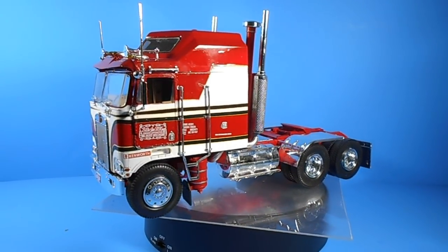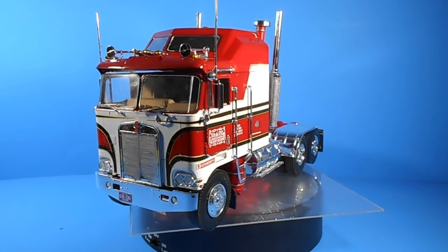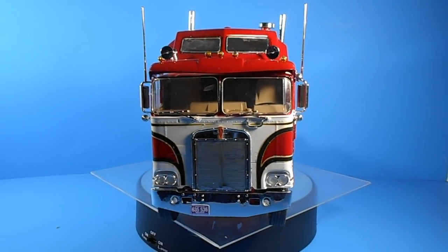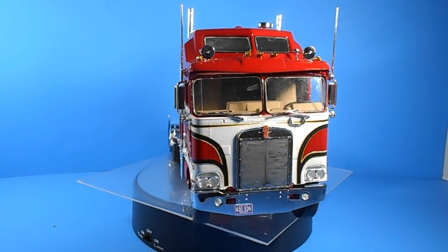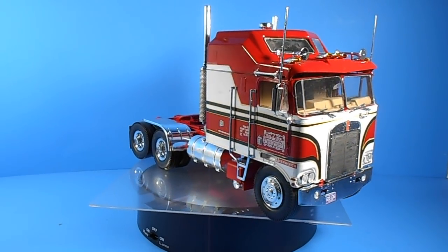It's a skill level 5 kit with 284 parts, molded in white, clear, and chrome with vinyl tires at a pretty nice price point. The water slide decals have generic yellow stripes and business items too.